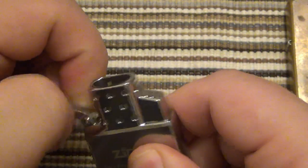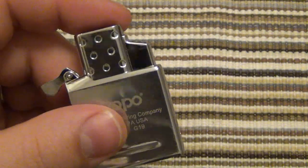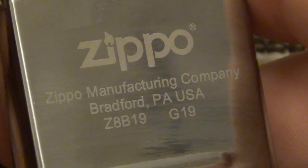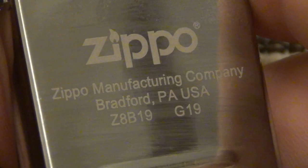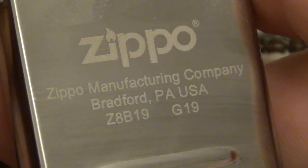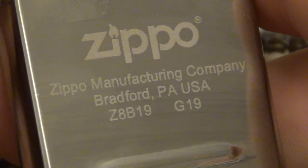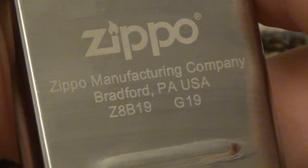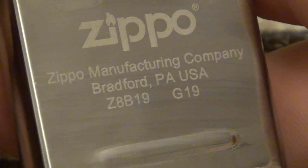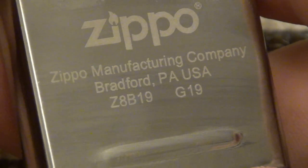It does have the little cam here — that's what keeps the lid closed or open when you're using it. Here's the information on the insert: you have the Zippo logo on top. It says Zippo Manufacturing Company, Bradford, PA, USA. On the left it says Z8B19, and on the right is your date code G19. G represents the seventh letter of the alphabet, so it's July 2019 — that's when this particular one was made.